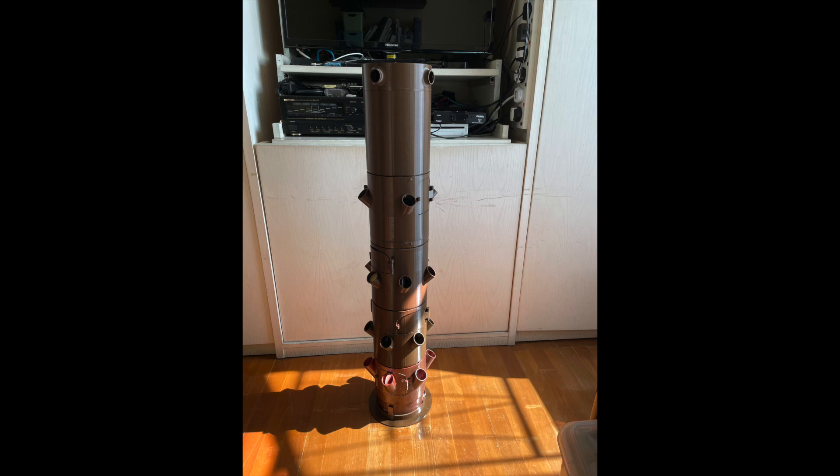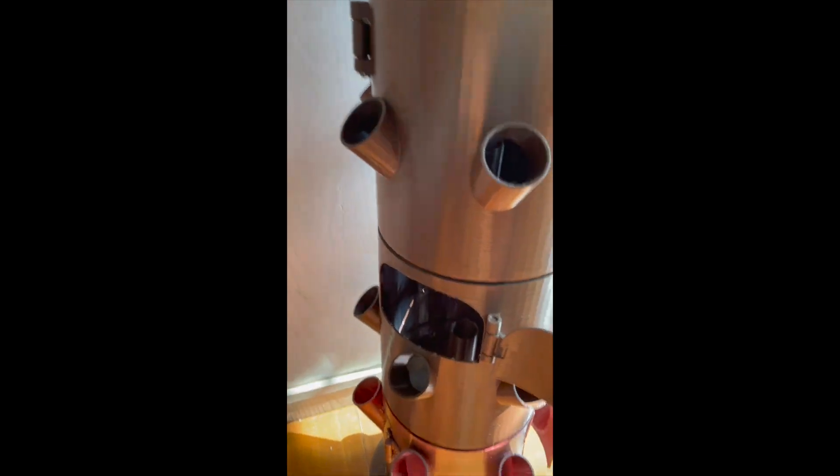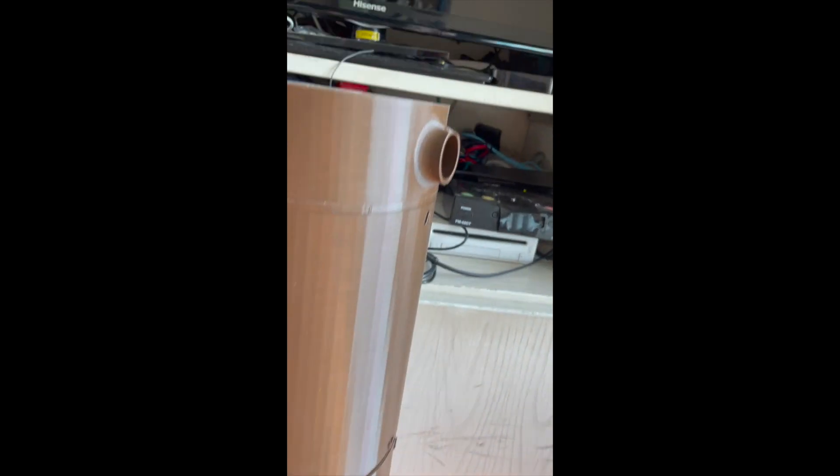I'll show you all of this in my video. Just an update on my vertical hydroponic tower that is passive, non-wasting, non-circulating, and everything comes from the top.